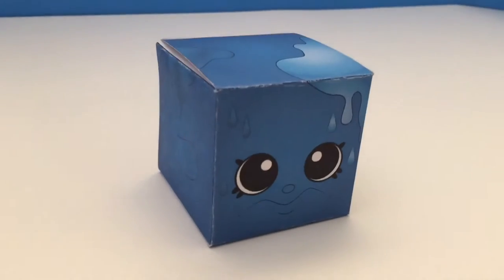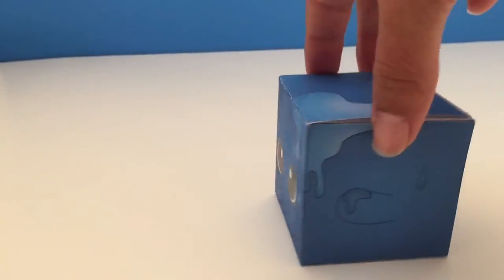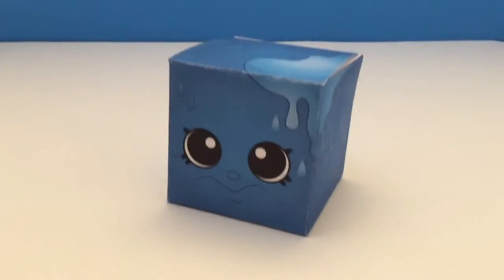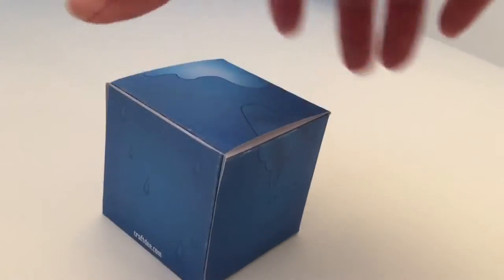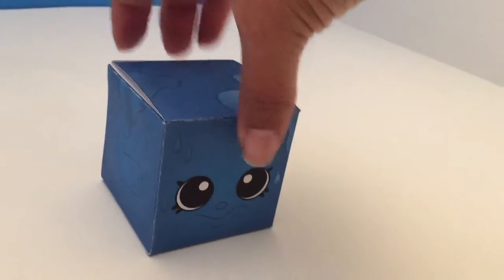Hey everyone, it's Dee from Crafty.com and I am here to show you how to make a Shopkins Season 1 Blue Cube Favor Box. You can use these for your birthday party or just for fun, for adding little items inside. It's completely up to you. So let's get started.